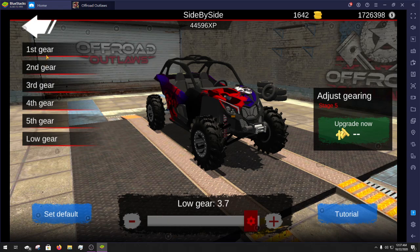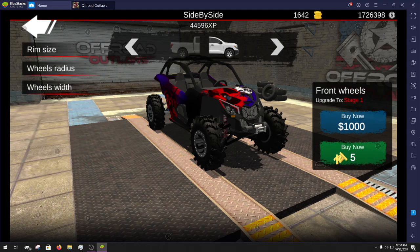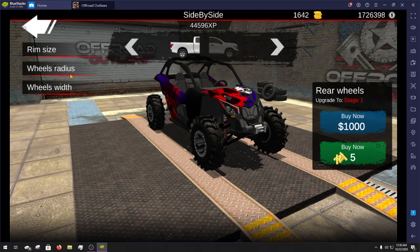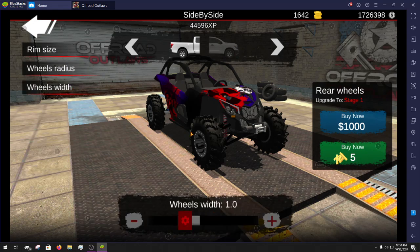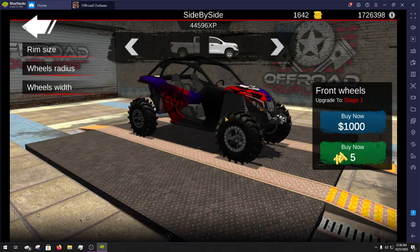For the wheels and tires I didn't upgrade them at all — I just pulled the wheel radius all the way up to 1.1 for both front and back, left the wheel width alone, and the rim size I also left alone on both front and back.